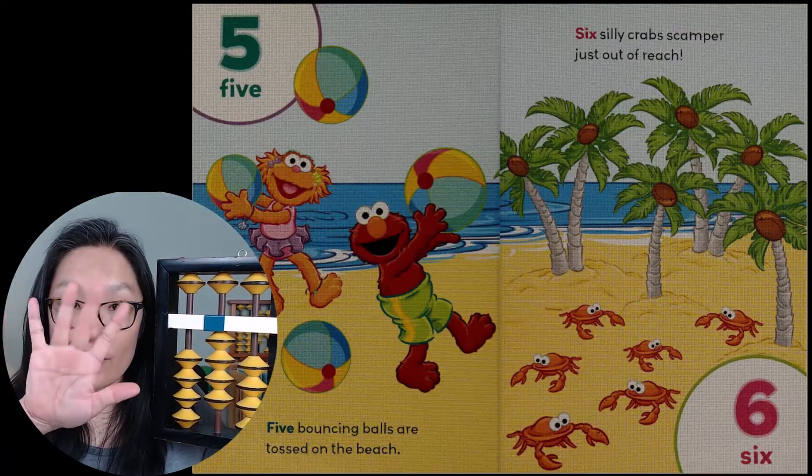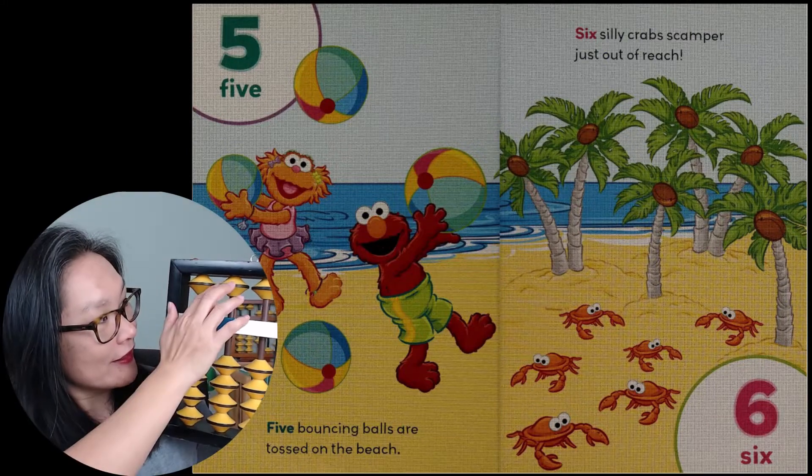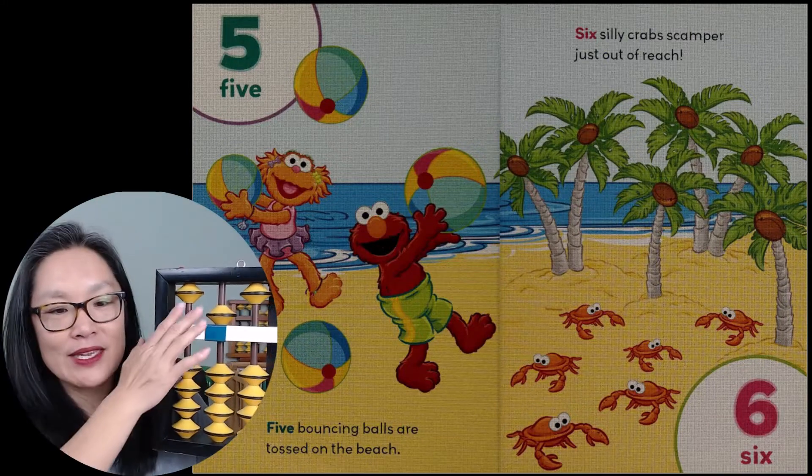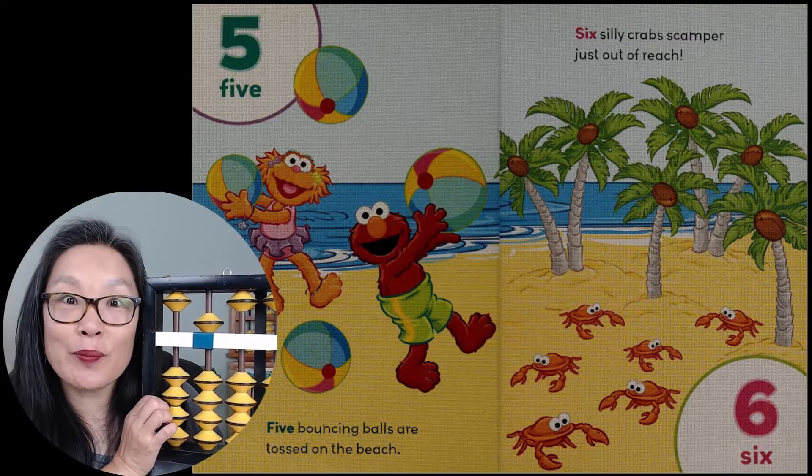Five — five fingers on your hand. Five on the abacus. Five bouncing balls are tossed on the beach.